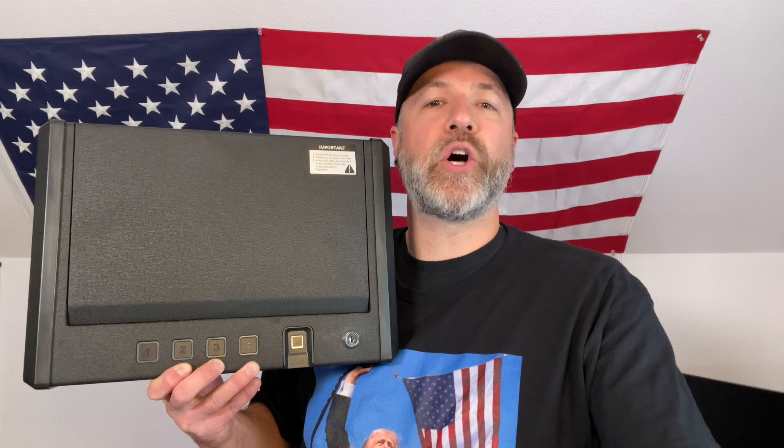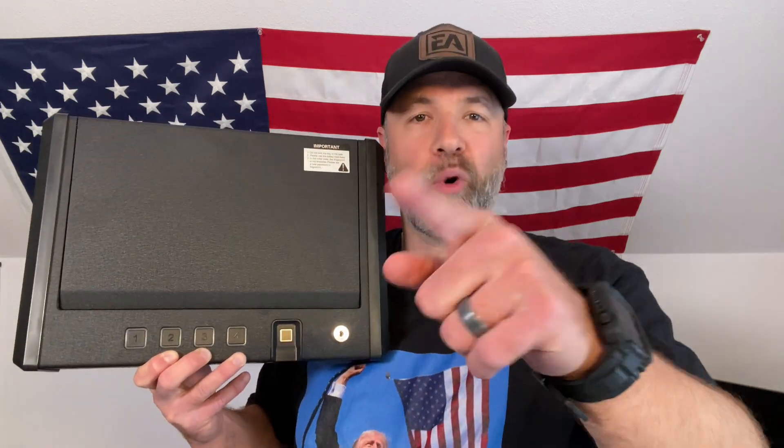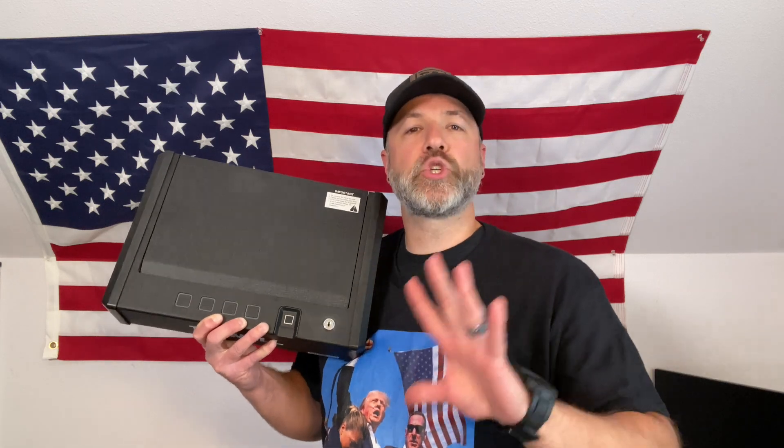Are you worried about unauthorized access? No sweat. The Encore BioSafe is childproof — it's peace of mind knowing your family is safe. Need quick access? Boom, you can open this up extremely fast. No more fumbling with keys and codes if you don't want to.